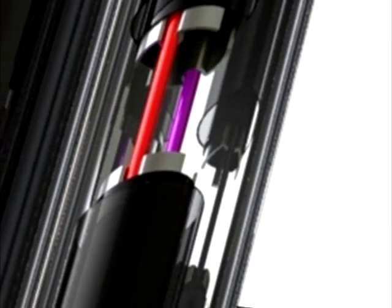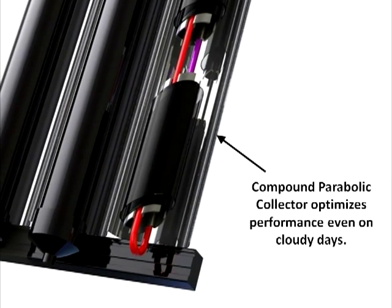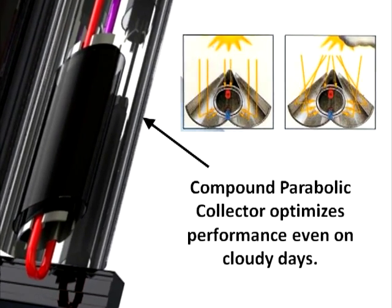A highly polished aluminum reflector is formed to a special parabolic shape which captures the radiant energy and reflects it around the entire glass tube area. This reflector optimizes the radiant energy collected even on the cloudiest days.